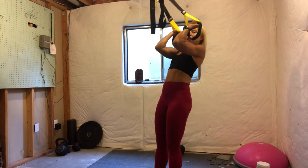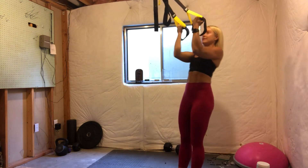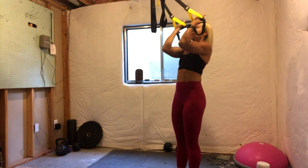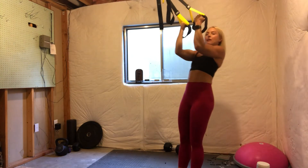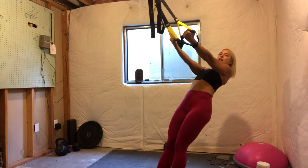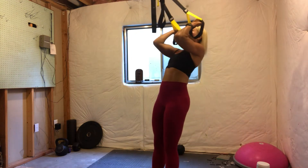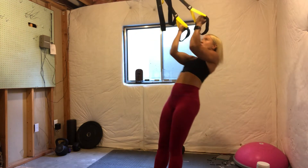To make this easier, you're going to walk your feet back so your body is more upright. To make it more challenging, walk the feet away from you, bring the body more on a diagonal. Don't let the ribs poke out — pull them in and down. Curl, curl.